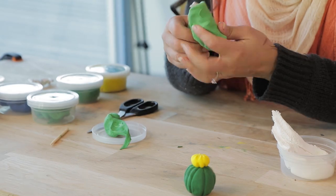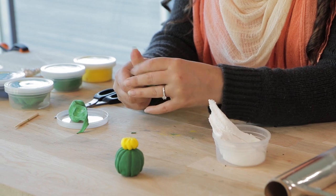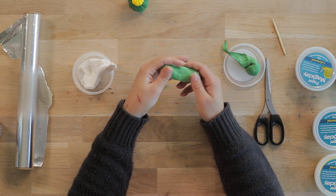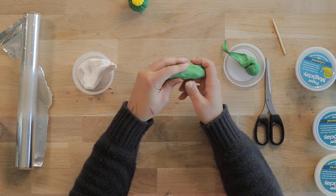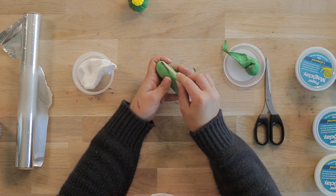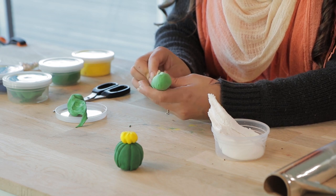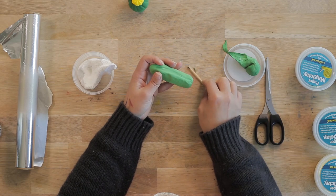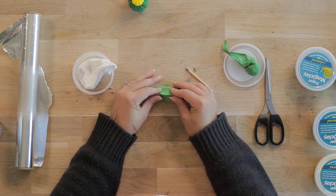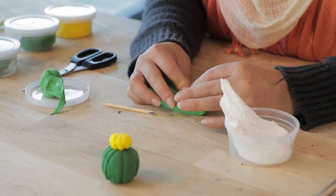We'll just wrap this lighter green around our armature. What you could also use is polystyrene shapes. So if you were doing this with younger kids who weren't very good at moulding shapes out of aluminium foil, you can use pre-made polystyrene shapes to do the same process. Now I'm just using some hand moulding techniques to pull out some of the magic clay and create some of that texture which you would find in different varieties of cacti.